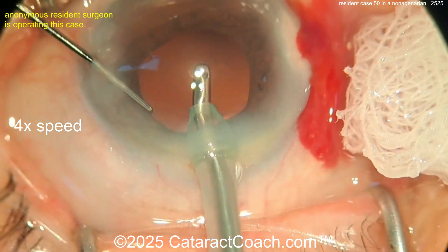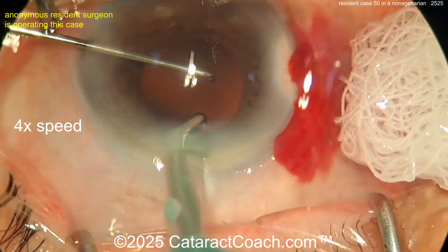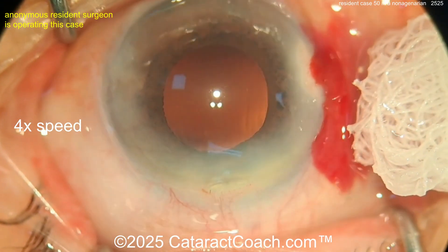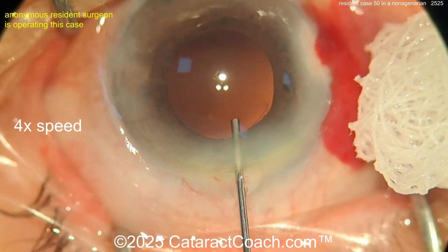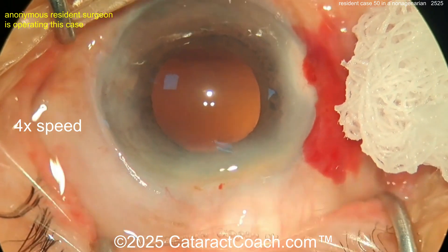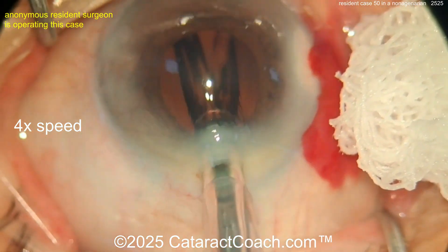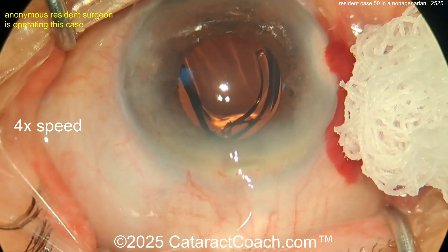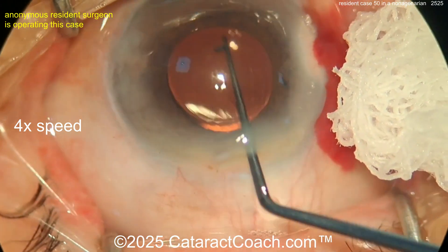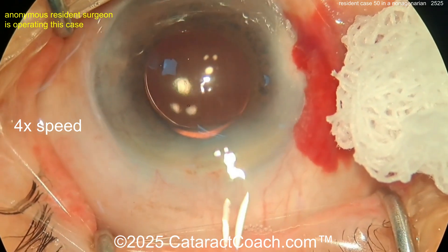I like the second-hand use of expanding the pupil and pushing it aside to improve visualization. At your level — case 50 — you're probably better off learning how to use iris hooks or a pupil expansion ring if needed. In this case I think you did a fine job without needing one, and I wouldn't put one in either. Here comes the cohesive viscoelastic filling up the capsule bag. There's a little iris prolapse — be careful. The lens is going in and delivering nicely. It looks like a single-piece monofocal acrylic lens — that looks great.